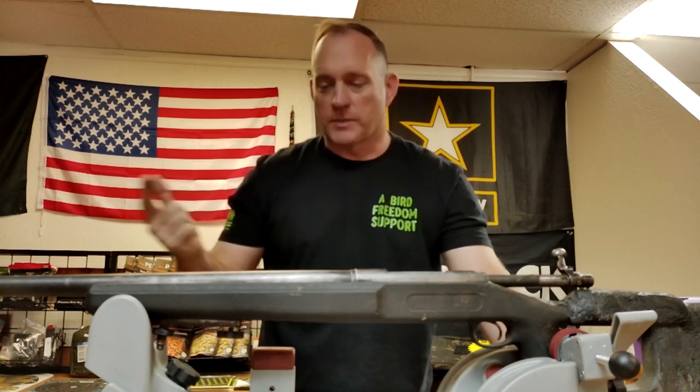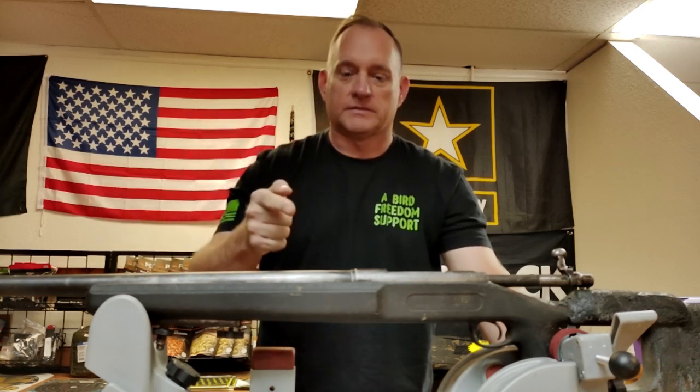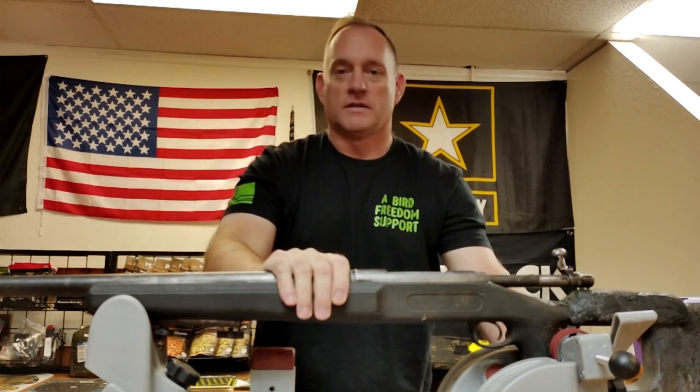Everybody stay safe. As always — new catchphrase — hydrate. It's important. Till then, keep in your minds: can we save her?